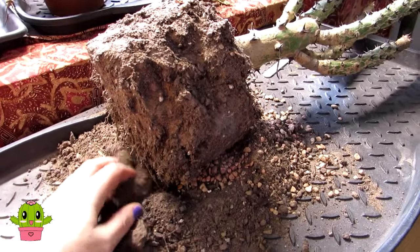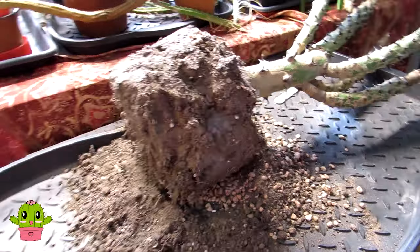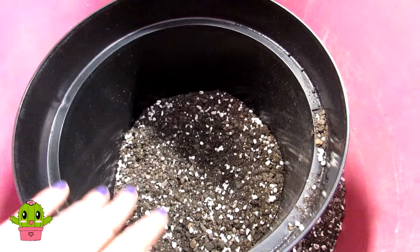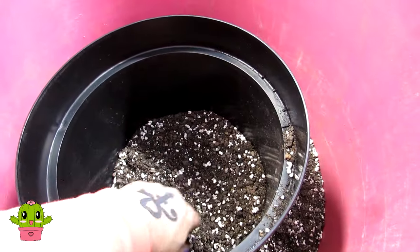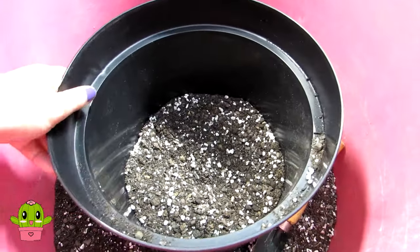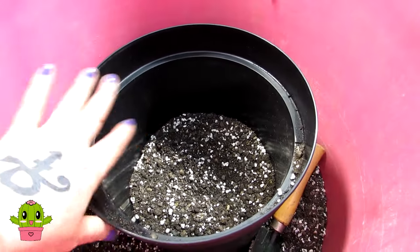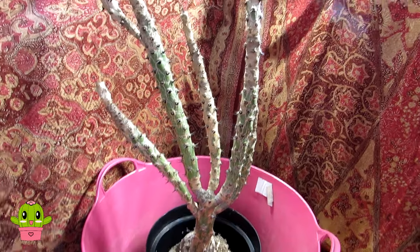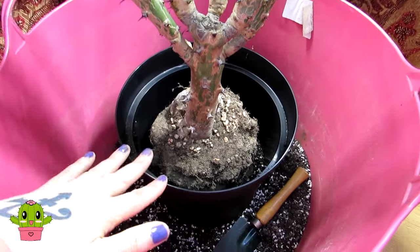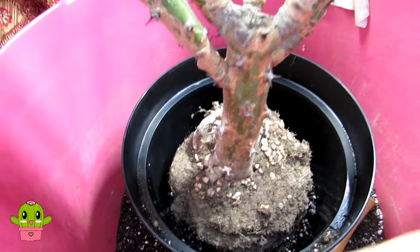The root ball is all loosened up and a lot of the older soil is removed — these roots all nice and loose now. I've put about an inch and a half to a couple of inches of soil at the bottom of the new pot, so there's lots of new soil for the roots to grow into. Now I'm going to place the Euphorbia sudanica in here and put the soil all around it. I tried to do it on the table but it's too big, so I've placed it in and now I'm putting the soil all around the sides.